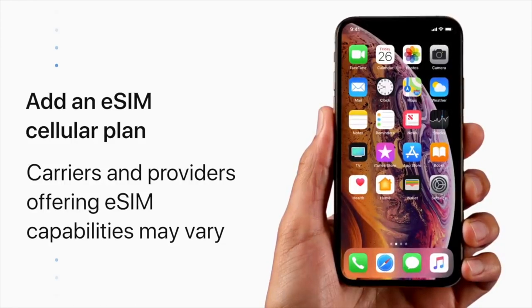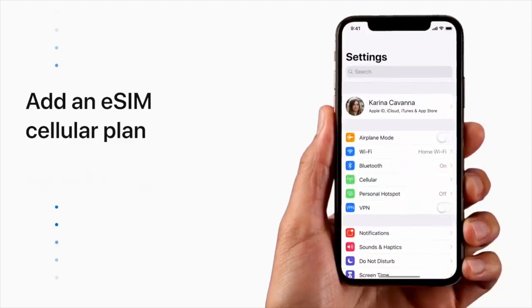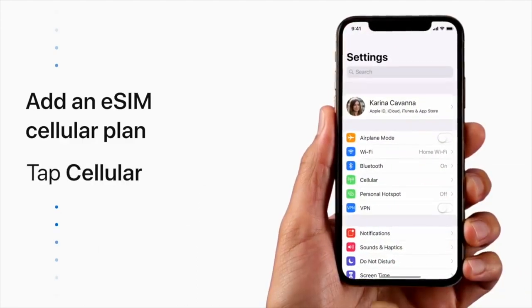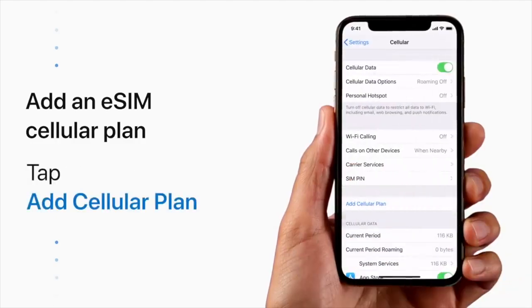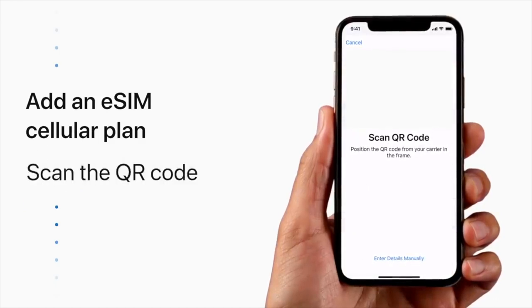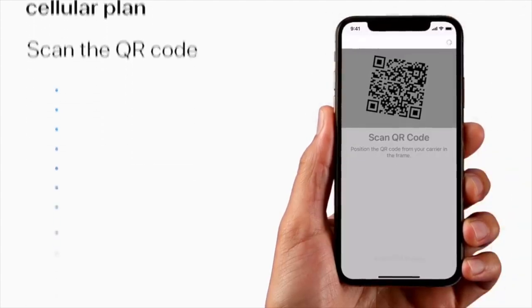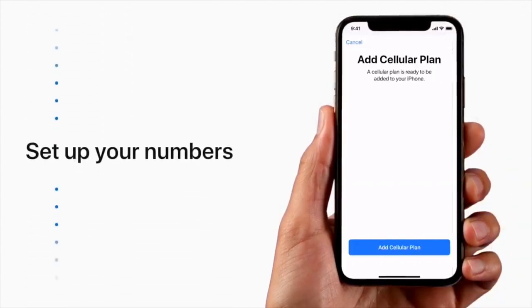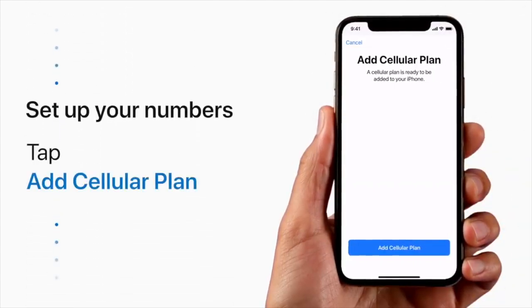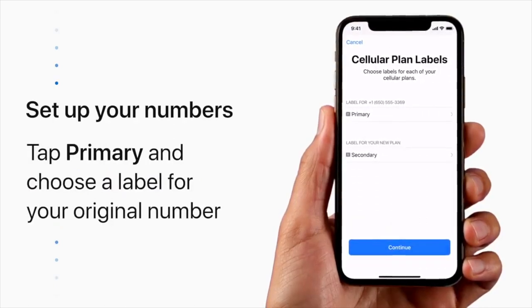If you're adding an eSIM using a QR code, open Settings, tap Cellular, then tap Add Cellular Plan. From here, use your iPhone camera to scan the QR code. When your iPhone detects the QR code, you'll see a screen appear. Tap Add Cellular Plan.